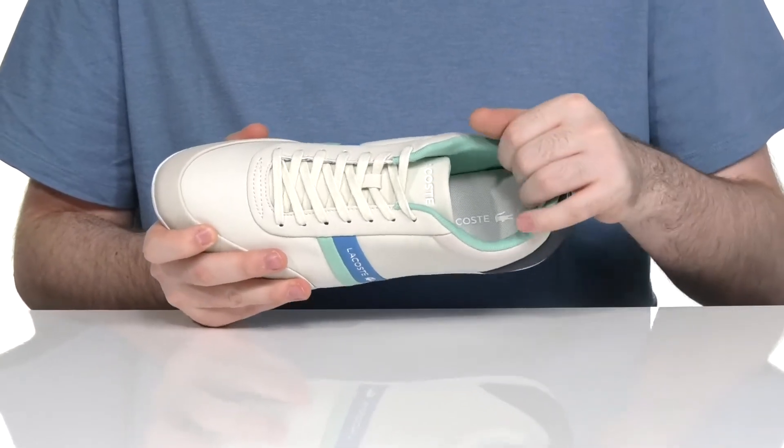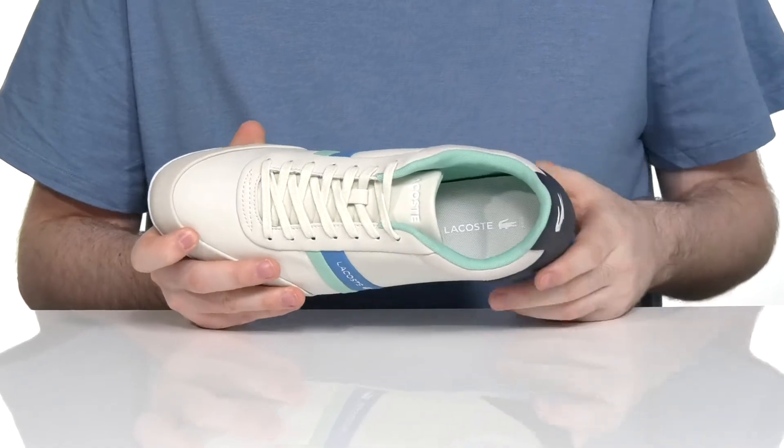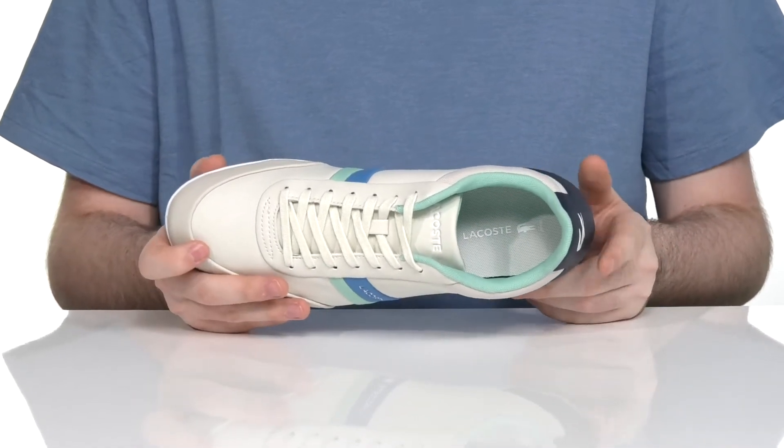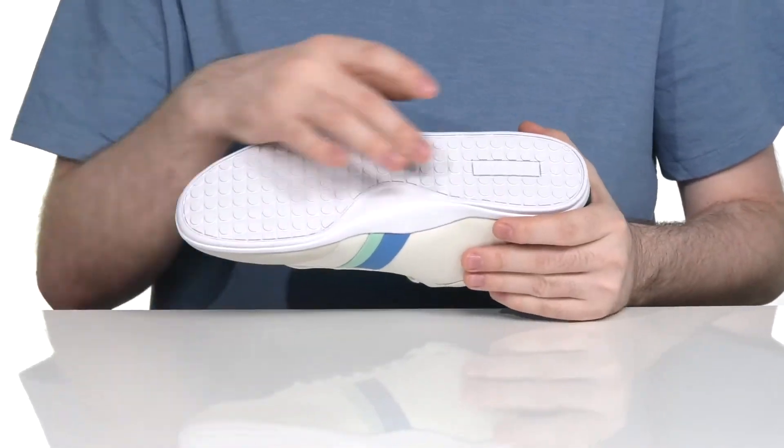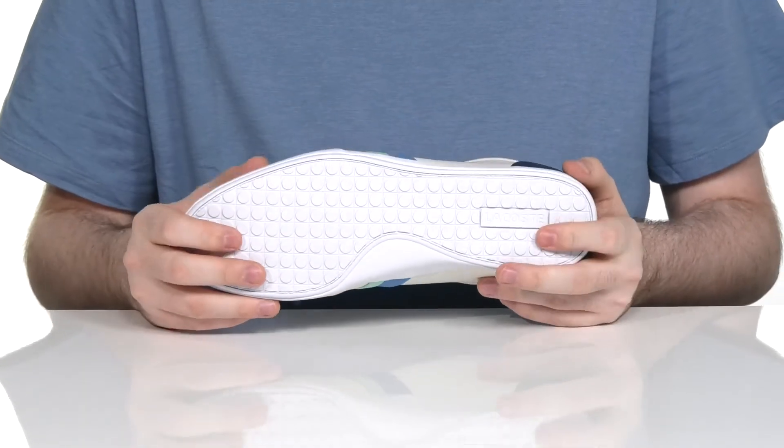The inside is padded mesh keeping it nice and breathable. With an Ortholite memory foam footbed underfoot, adding lots of cushioning and comfort to every step. The outsole is synthetic with lots of grip as well as some arch support to make sure you feel great every single day.